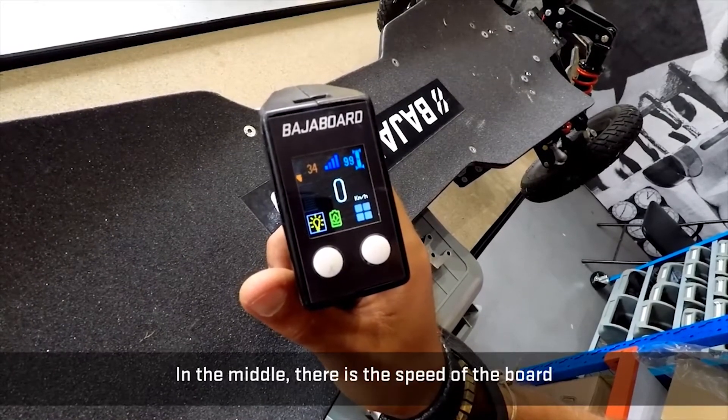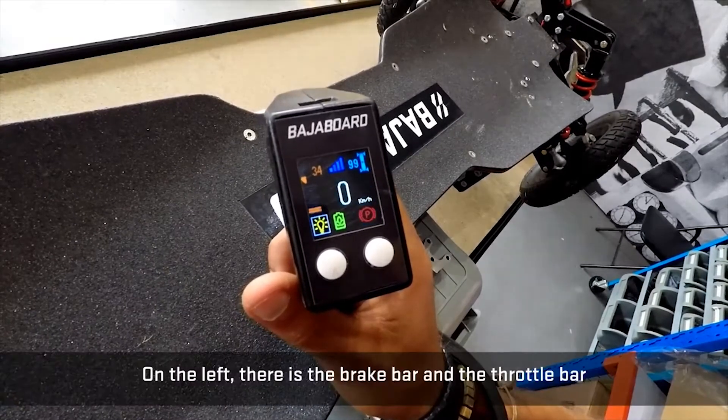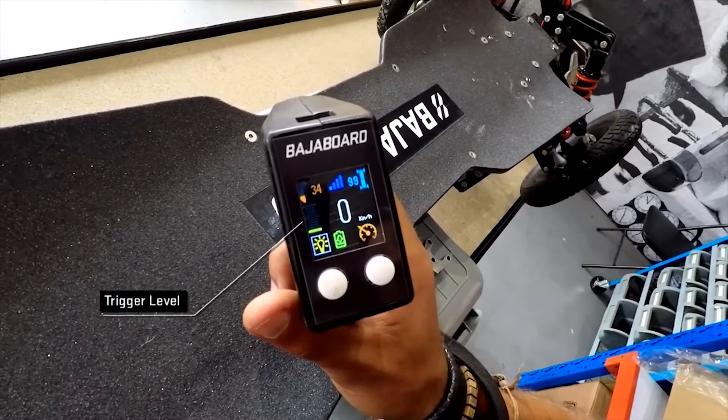In the middle there is the speed of the board. On the left there is the brake bar and the throttle bar as you're pressing.